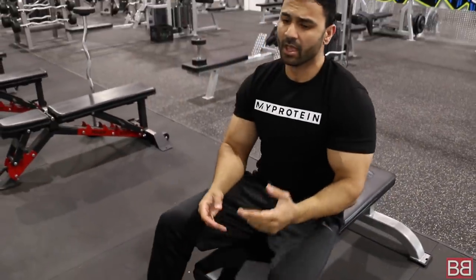We started flat — barbells for compound pressing, then dumbbells for pressing, and finally dumbbell flies as an isolation exercise. Three chest exercises, 4 sets each. That wraps up your chest workout. I'm keeping everything to three to four sets per exercise.